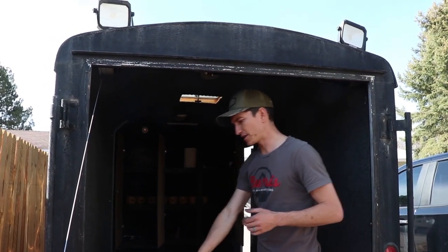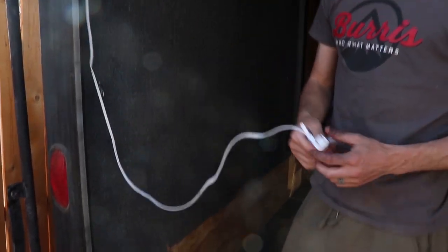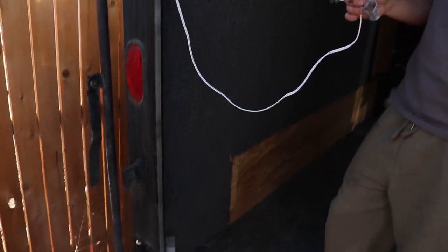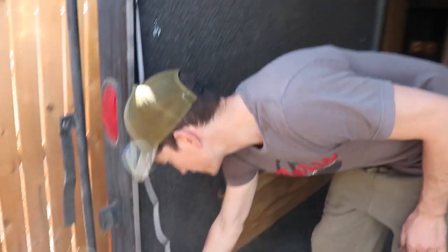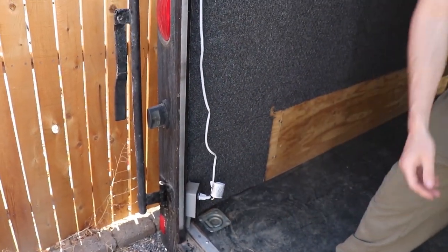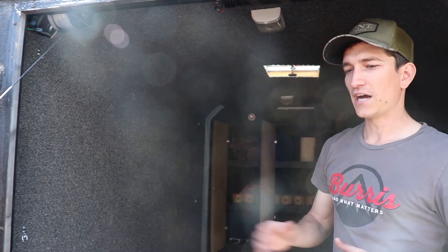I ran those lights through to one of the outlets I built in the trailer right here. To turn those on and off is just a matter of plugging in this extension cord. I wanted the ability to turn those on and off rather than have them permanently on. I'm going to go into detail later about why we have outlets in here, but I think it's really important.